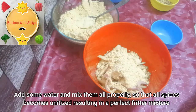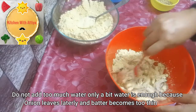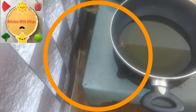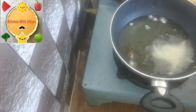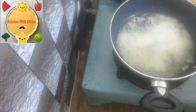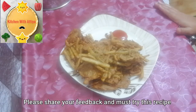We will mix it well. We will not add a lot of water — add a little water and mix it well. Let's fry it well. If you like this recipe, please like and share my videos.